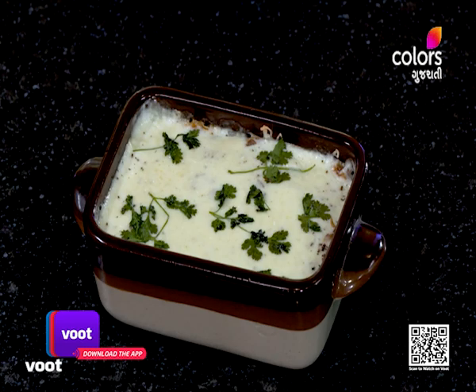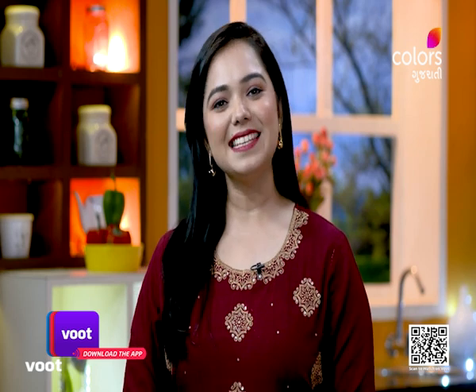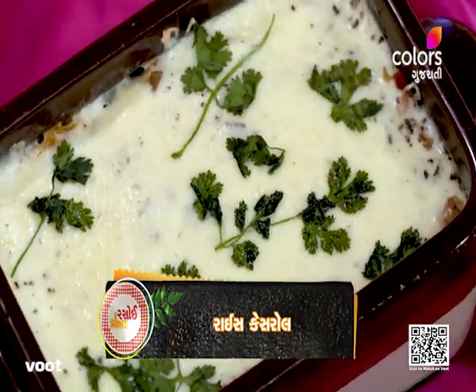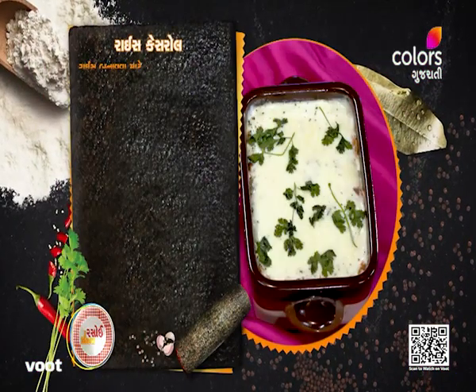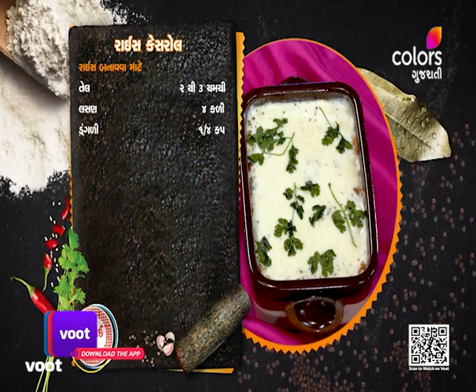I will bake at 180 degrees for 20-25 minutes. You can make a lot of cheese — yes, it will melt. So, the rice casserole is ready. Yes, quick and easy. So, let's try this recipe at home. The rice casserole is made with unboxed flavors — rice casserole is made as well.